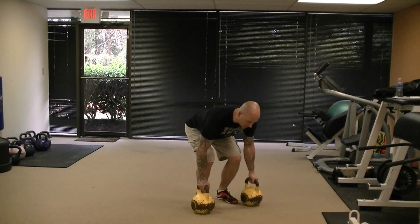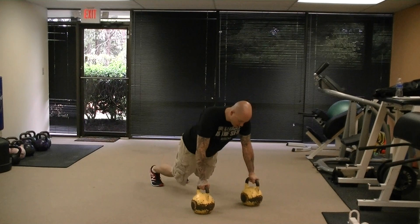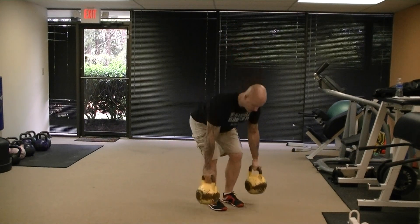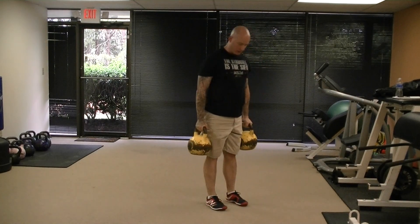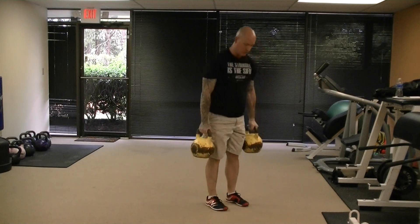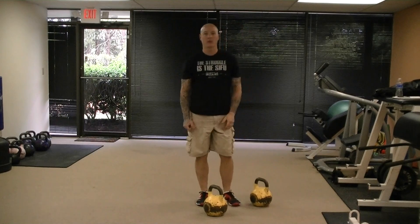So you're going to squat down, put your hands on the kettlebell handles, and then you're going to jump back into that push-up position, jump back up, and then deadlift the kettlebells up. And that's the kettlebell squat thrust.